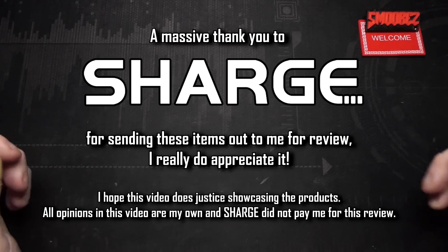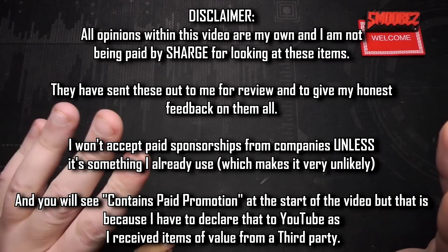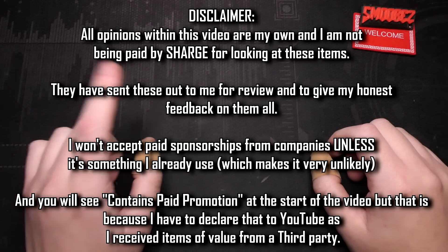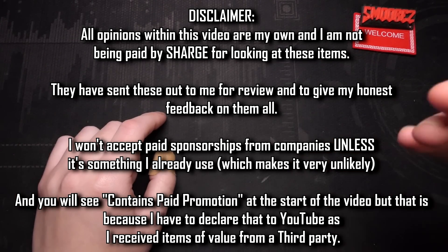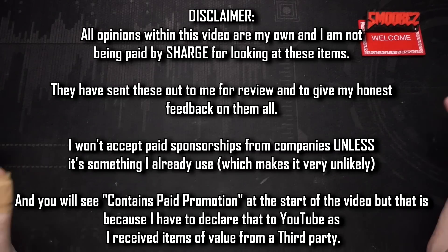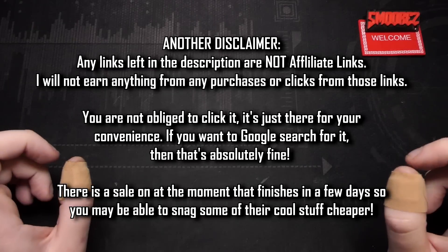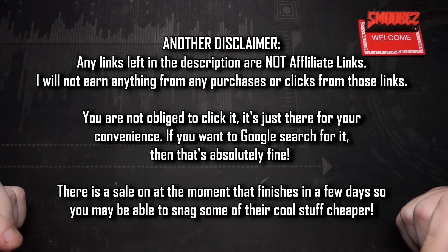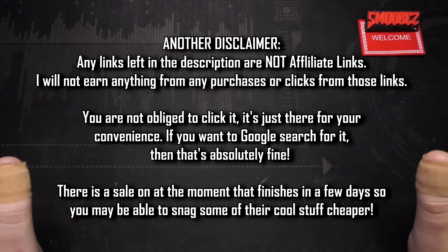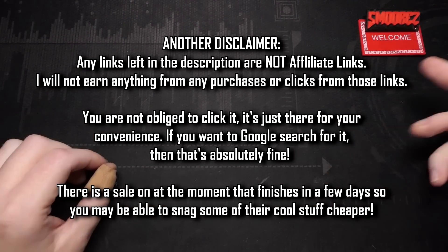Hopefully I can deliver a video that shows these products in motion. Now before I continue on, this is not a paid review — they have not paid me to look at their products. You will see 'paid promotion' at the top of the video because on YouTube if you receive anything of value from a third party you have to declare it. They've just sent them out to me for review and to play around with. If you are interested in any of these items I will link them all in the description below — not affiliate links or anything like that, just there for your convenience.